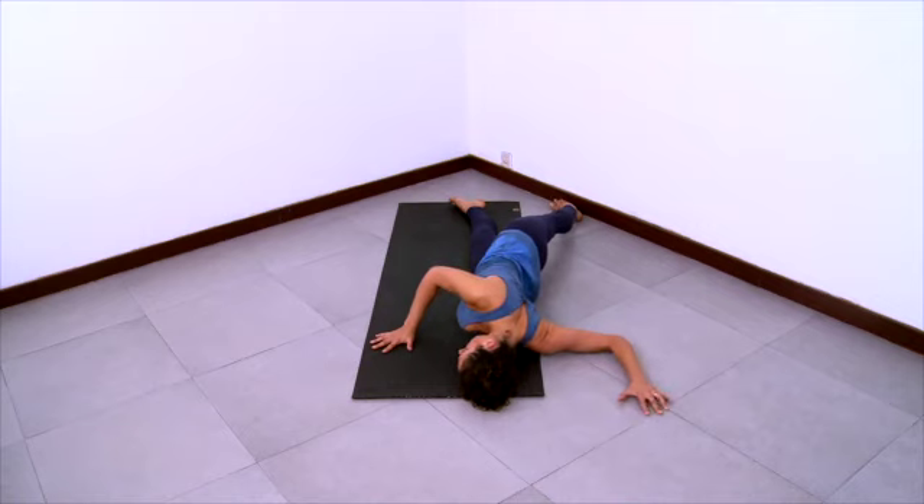Breathe into the sensations. Breathe into any tightness. Breathe into any discomfort. Breathe in.